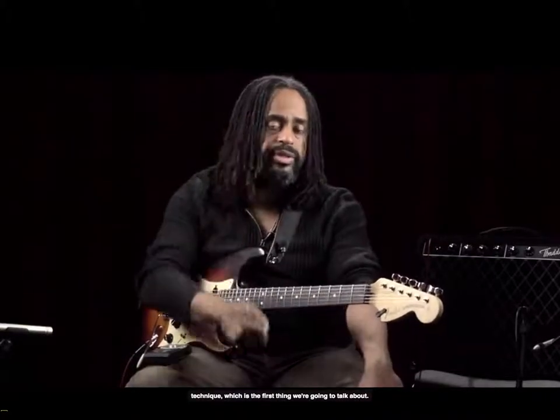In talking about pick technique, which is the first thing we're going to talk about, I've seen a myriad of styles. I've seen people who pick in ways that would be very painful to me, and they are amazing players. So there's very little in the way of a virtuoso tradition when it comes to holding a pick.